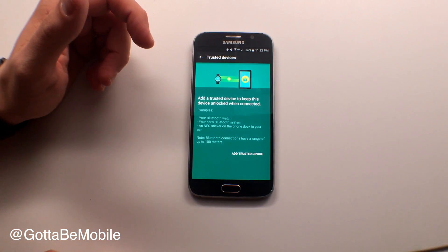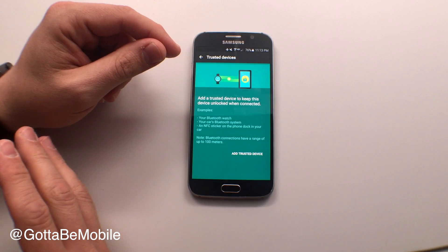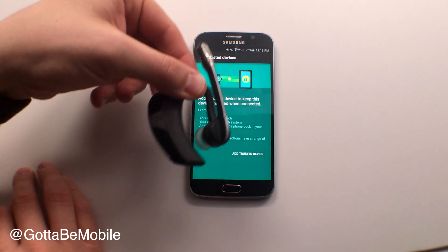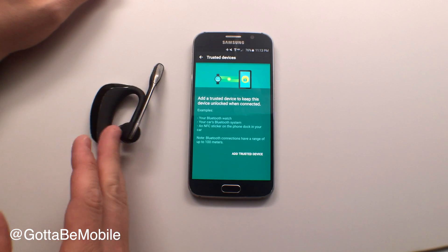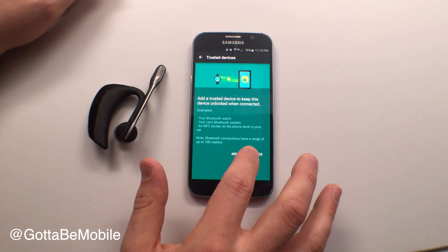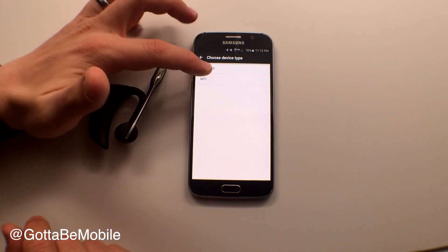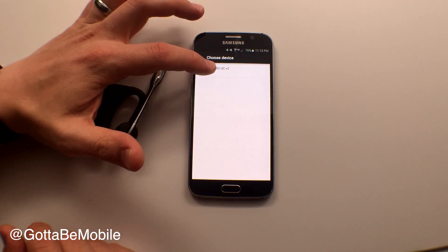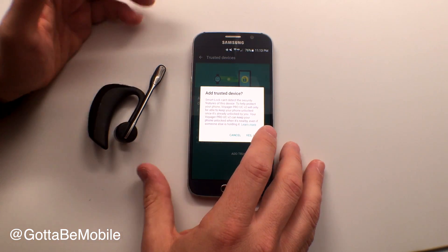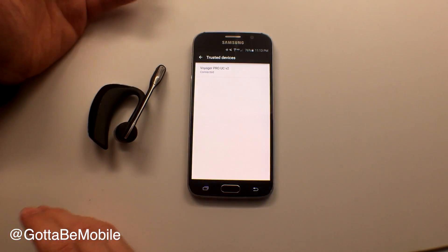Trusted Devices is super handy. I like to add my car, Bluetooth headphones that I wear to the gym, and a Bluetooth headset device, so that when I'm walking around and talking on it and this is on and paired, the phone will not lock. I'm going to hit Add Trusted Device — you can choose Bluetooth or NFC, Bluetooth is more common. Tap on that, choose the device you want. If it can't detect it, you'll have to unlock it once and then it will stay unlocked.